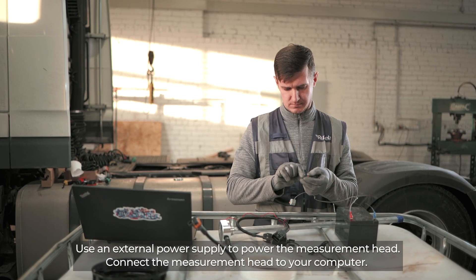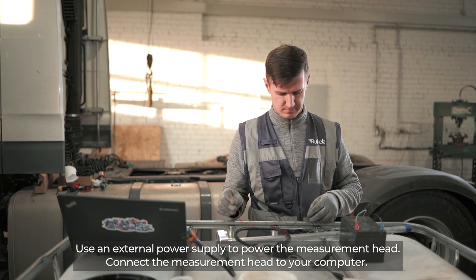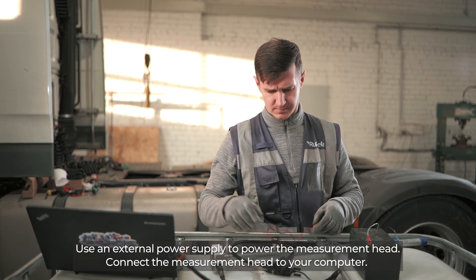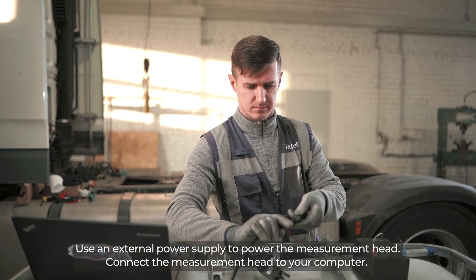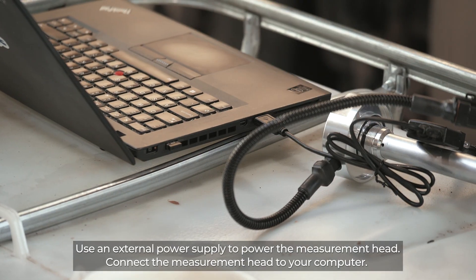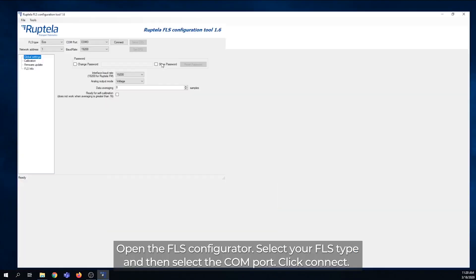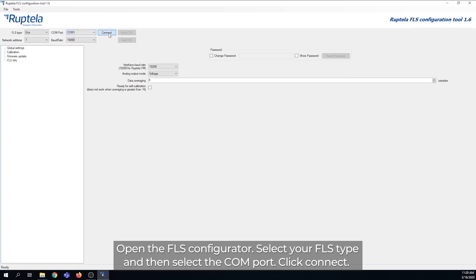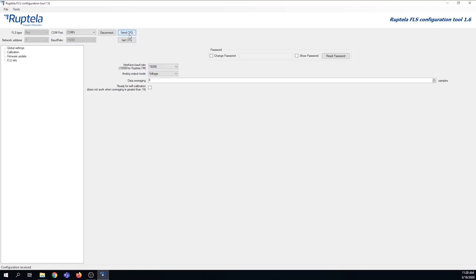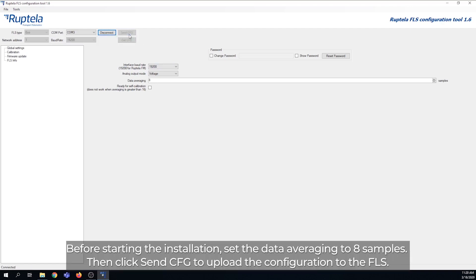Use an external power supply to power the measurement head and connect the measurement head to your computer. Open the FLS Configurator. Select your FLS type and then select the COM port. Click Connect and check the FLS connection status — it should be connected. Before starting the installation, set the data averaging to 8 samples, then click Send CFG to upload the configuration to the FLS.